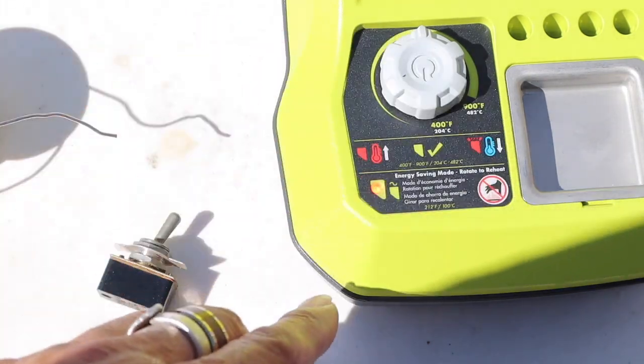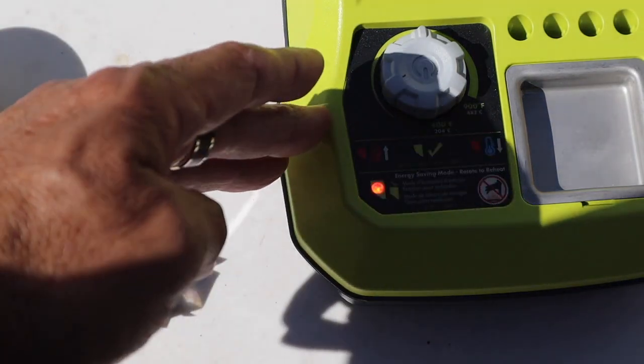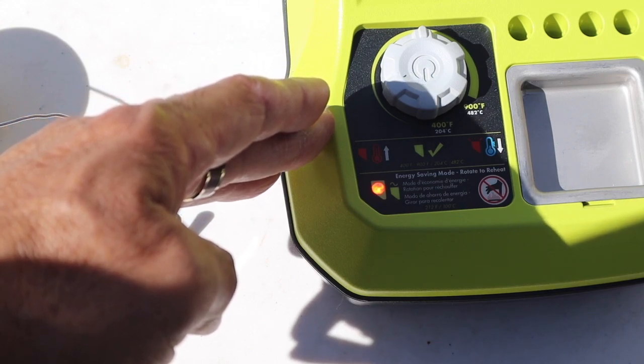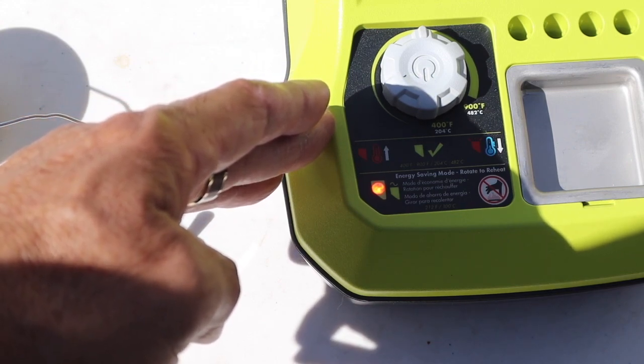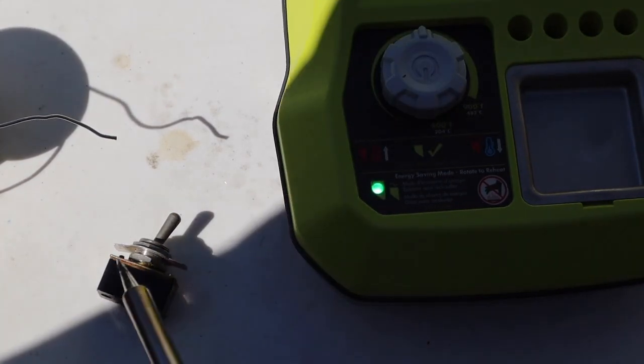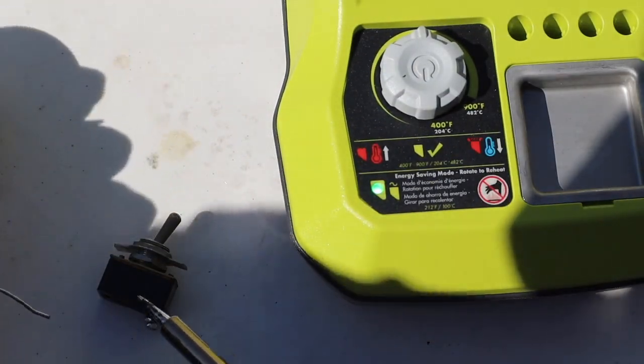Now you adjust the temperature. I'm setting it to the middle setting — let's see how long it takes to get there. And there we go, it goes pretty fast. It went from 400°F up to that setting quickly.